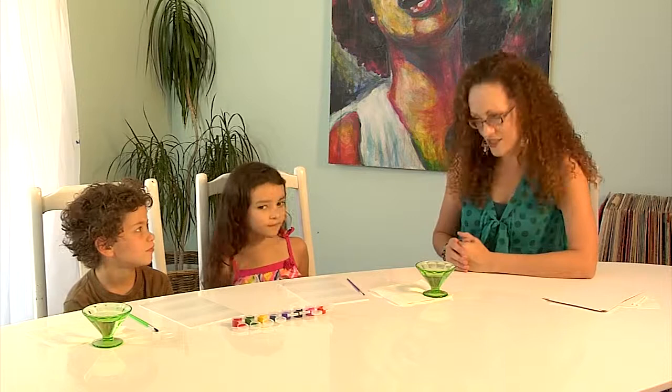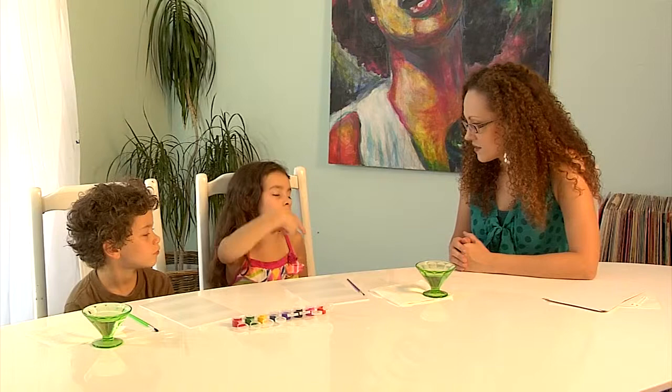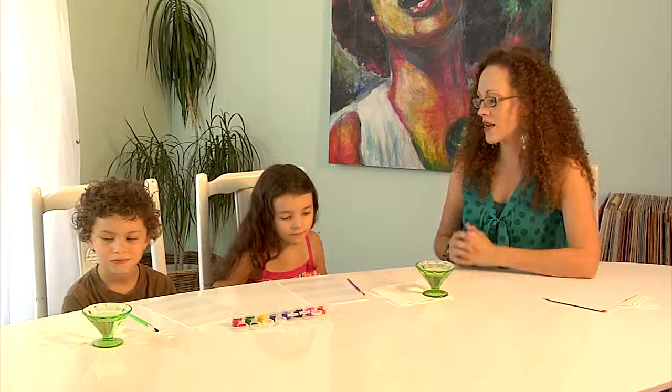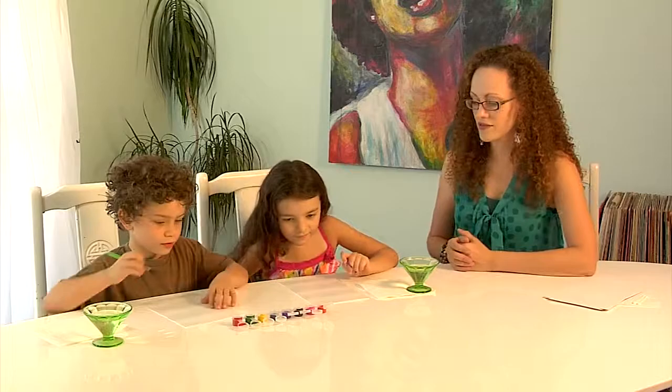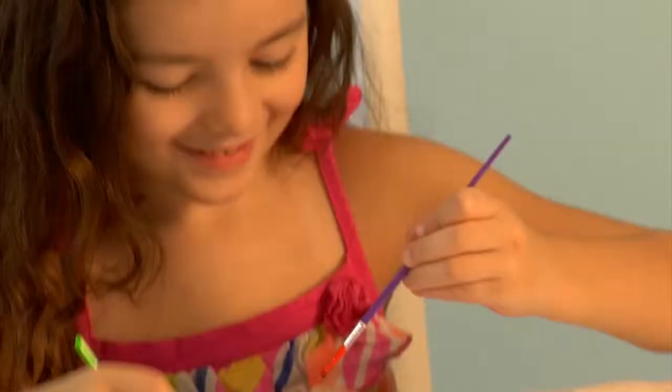We do know about rinsing our brush off between colors — we don't want to mix them. We want to keep the colors separate and clean, because if we mix the colors we won't have the colors we want. You guys are pros! Are you ready to get started? Go ahead and paint a beautiful picture.